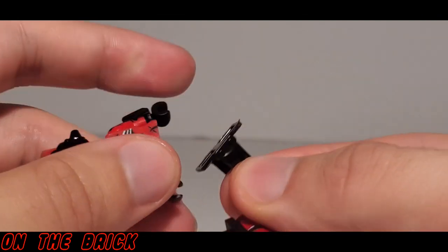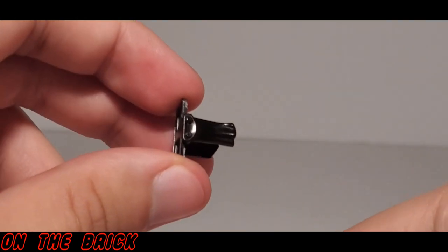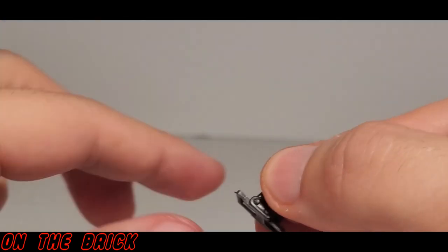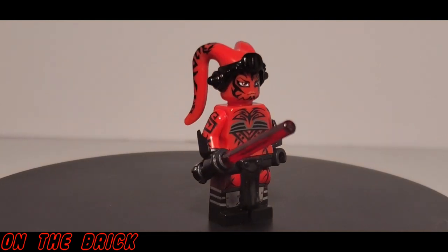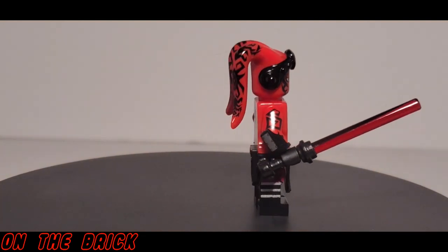The loincloth piece down below does stop the legs from moving fully, however it is a rubber piece that is pretty flexible. It is a really nice addition to this character — I think something like this is a better way to represent it than to actually print that. So overall, this figure is really far from bad and I don't want to give that impression.